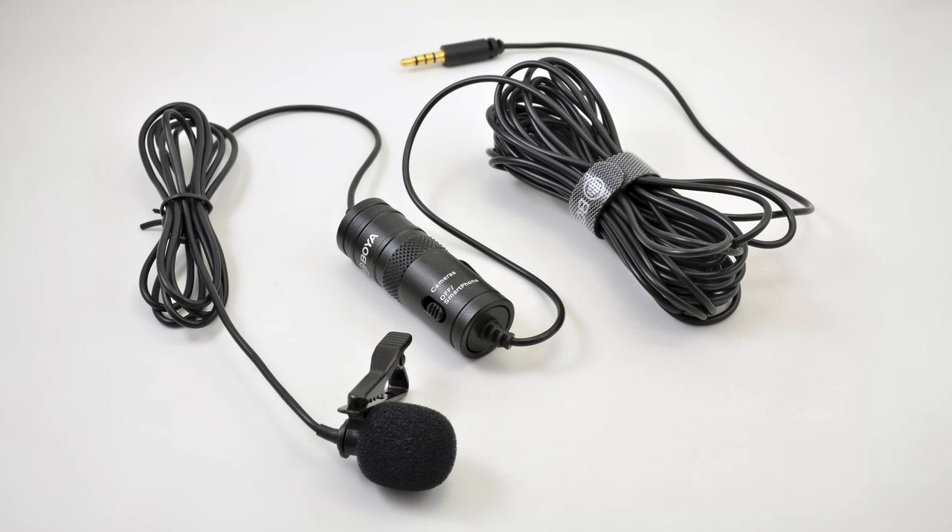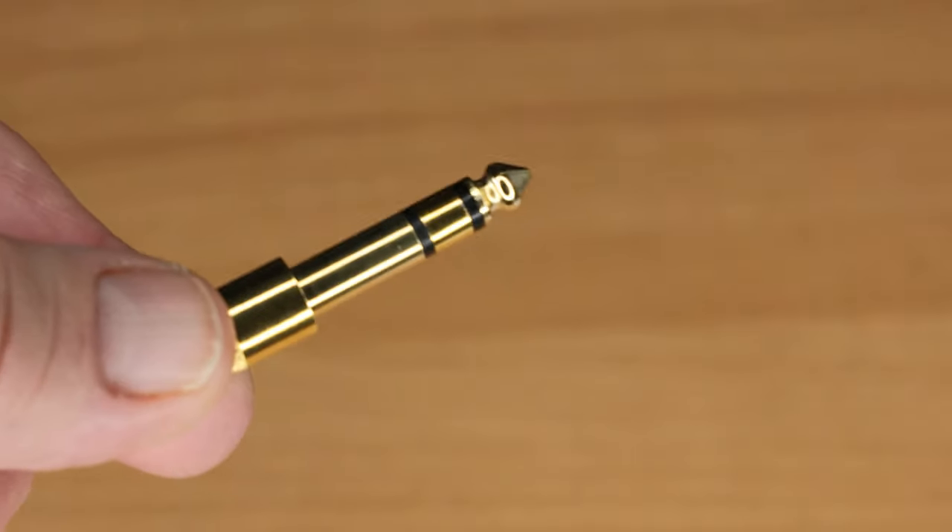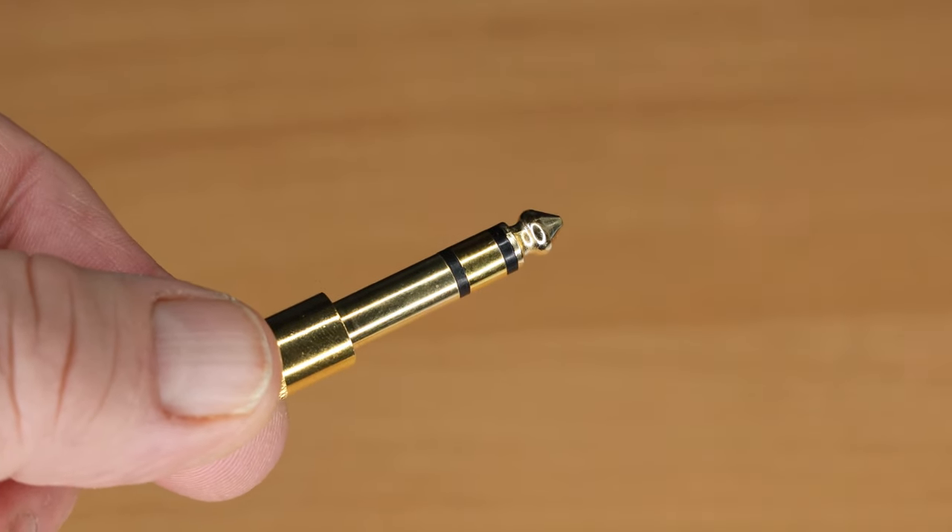To record with a lav mic plugged into either of the combo XLR/TRS inputs on the base of the H5 — that's inputs 1 and 2 — you need two things: a 3.5mm to quarter-inch adapter, and a self-powered lav mic, because the H5 can't send plug-in power to those combo inputs. Be careful which adapter you get — in my testing, the mono TS adapter worked, but the stereo TRS adapter did not.